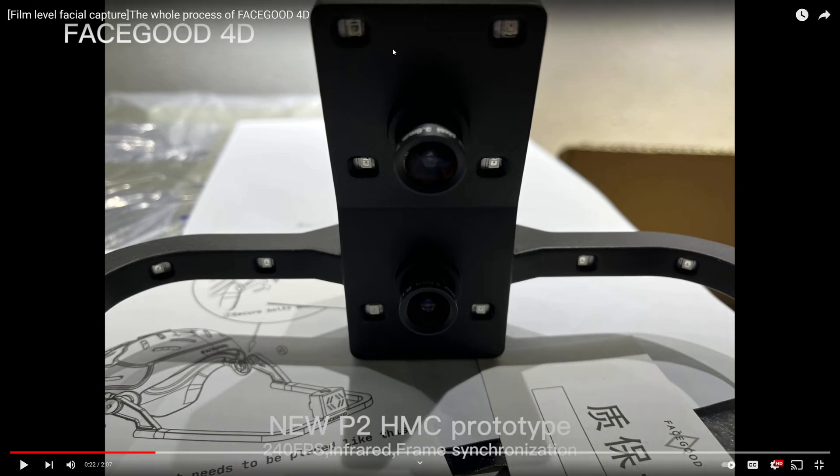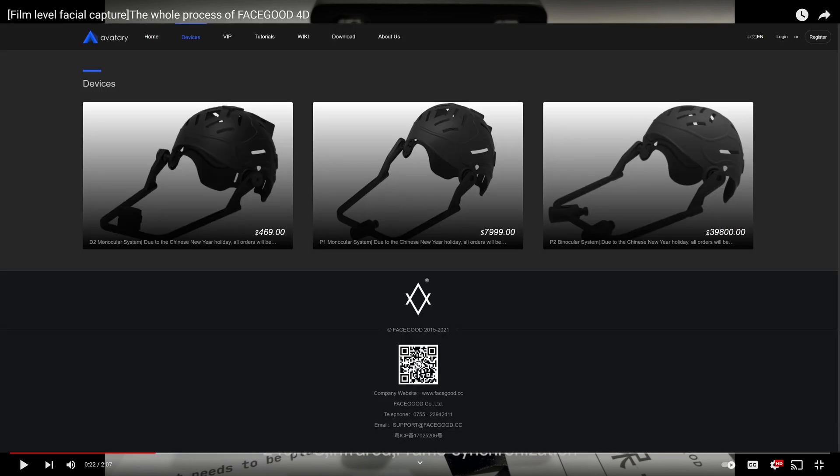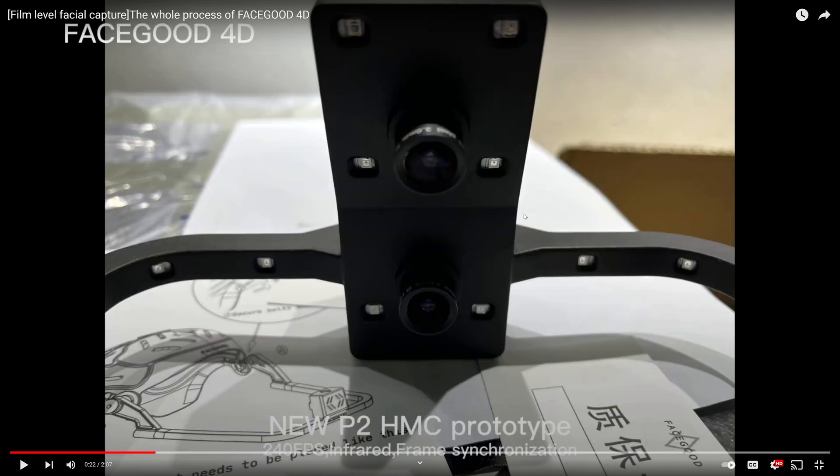Real quick — this new P2 helmet is not the same one that's on their website right now, which is forty thousand dollars. They do not have a price for this helmet yet, so I can't say if it's going to be more or less than forty thousand dollars. It's still going to be probably out of my budget, but I just want to clear that up.